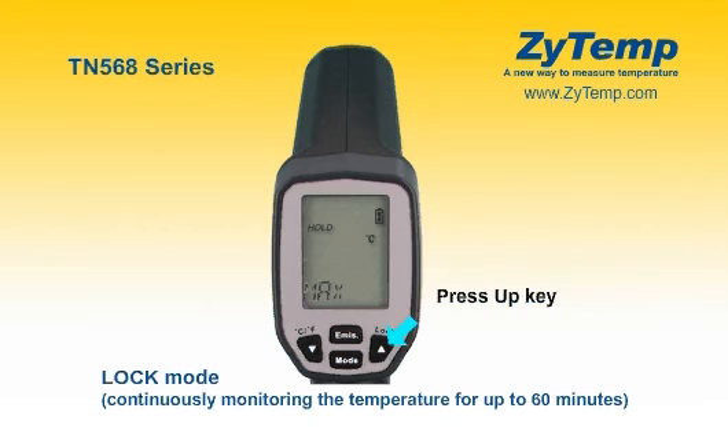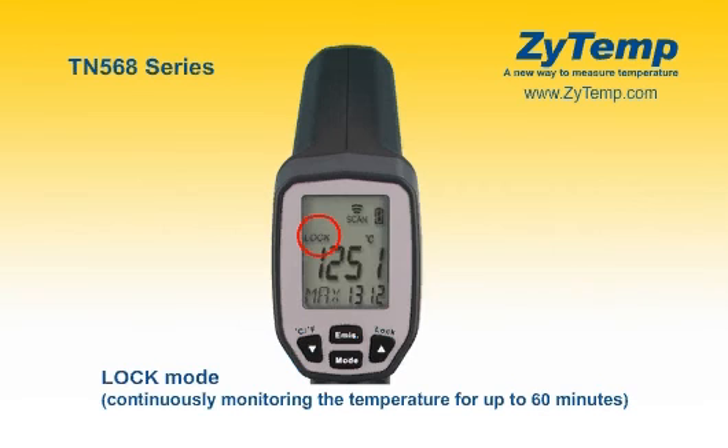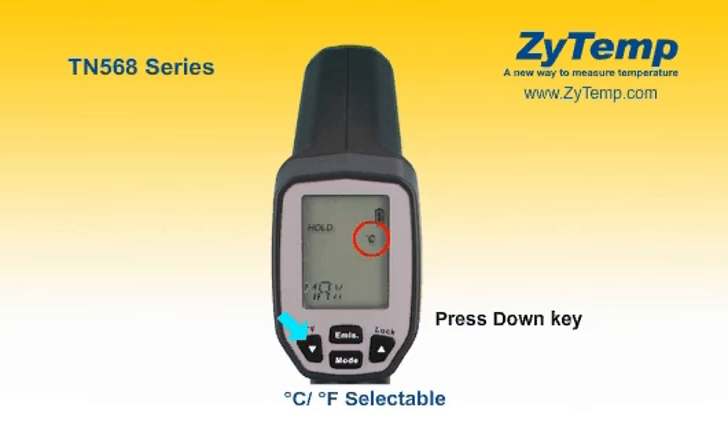In max, min, difference, or average mode, press the up key for lock mode on or off. The lock mode is particularly useful for continuous temperature monitoring for up to 60 minutes.